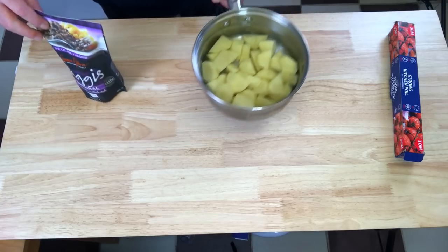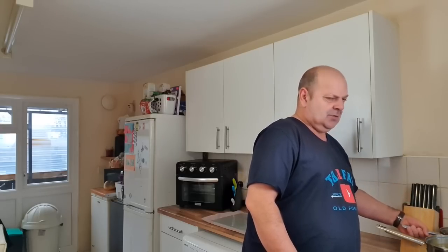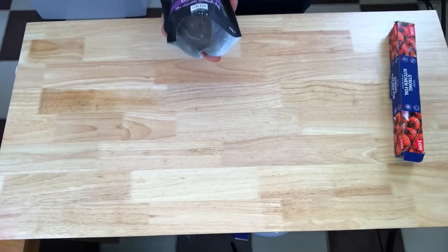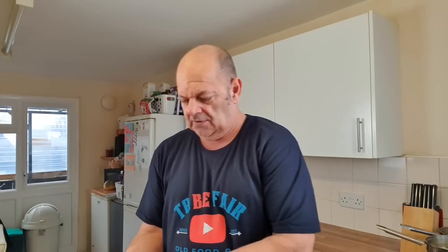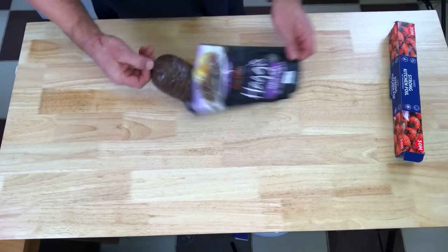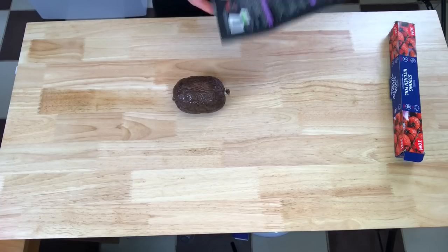I've already peeled my spuds and peeled my swede, chopped it all up and put them in two pans. I'm going to put them together in one pan at the end to mash them up, otherwise I don't think I'll have a big enough pan because my haggis is going in the big pan. This haggis is from Tesco - people said it weren't the best but for me it's good enough. I'm going to wrap it in foil, put it in the boiling water and leave it for 45 minutes.